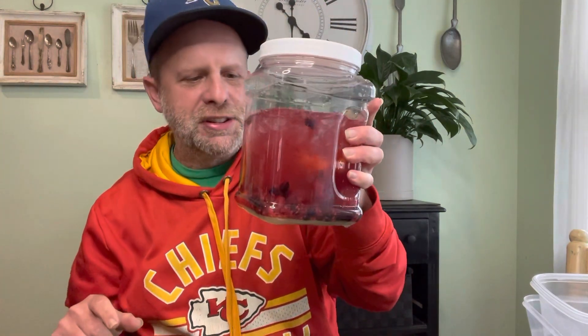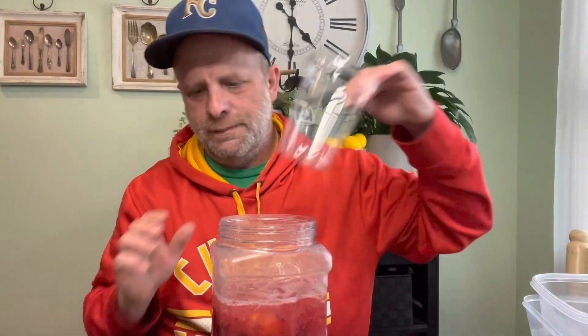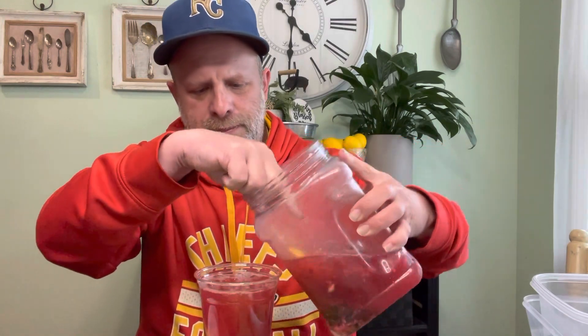Look how good this looks right now — pieces of berry floating around in there. Syrup ain't doing this for you. Now we're going to shake it. Look at this. Let's pull out one of these cups for the wife.